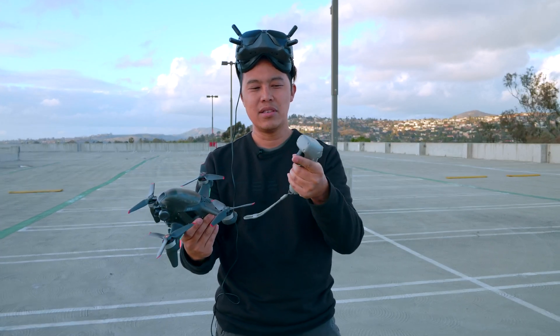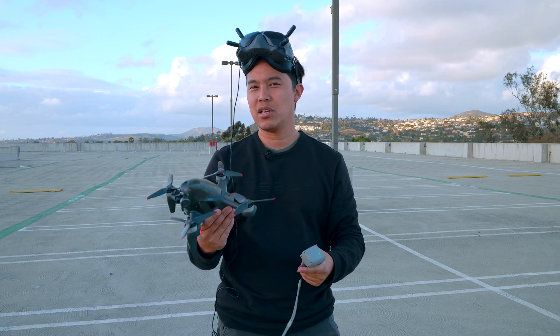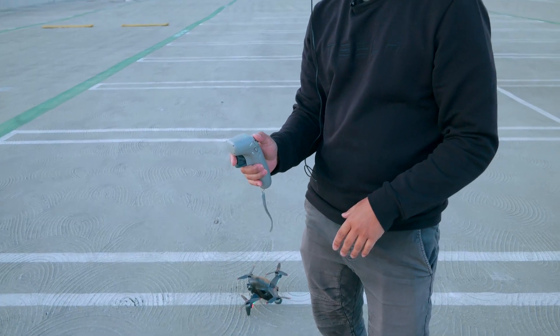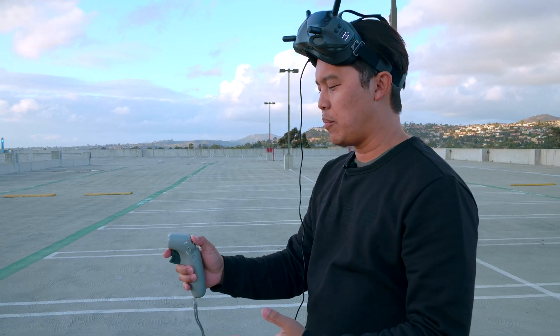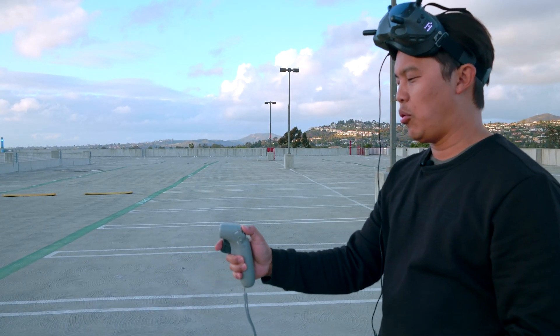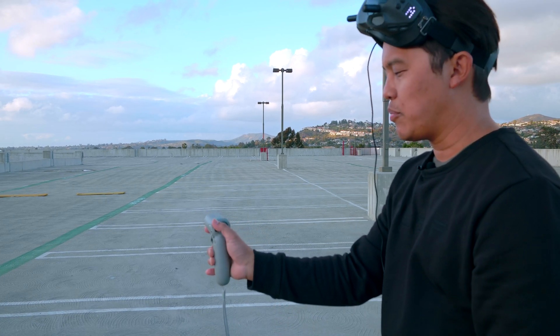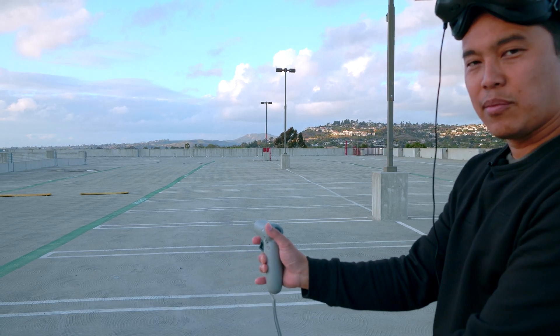So we're going to test this out, see how it goes, get some footage, and discuss some of the limitations of controlling this. In the goggles, there's a box — normally you hold it in the center of that box and it shows it unlock. So in order to engage that, you press the red button twice, which engages the motors.